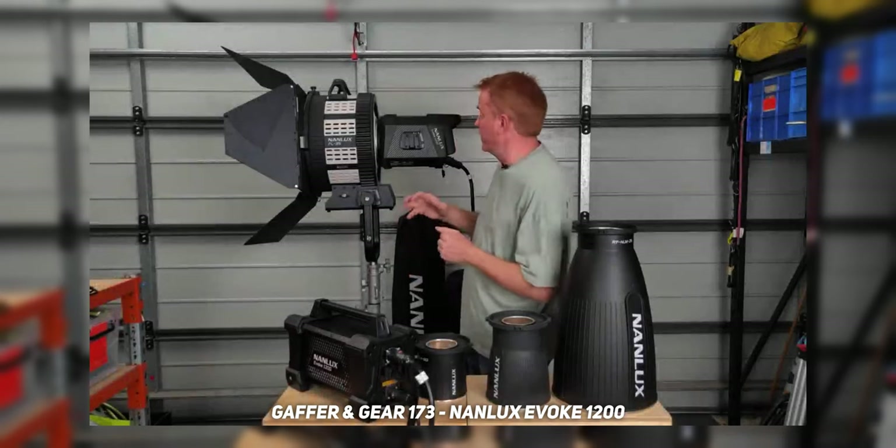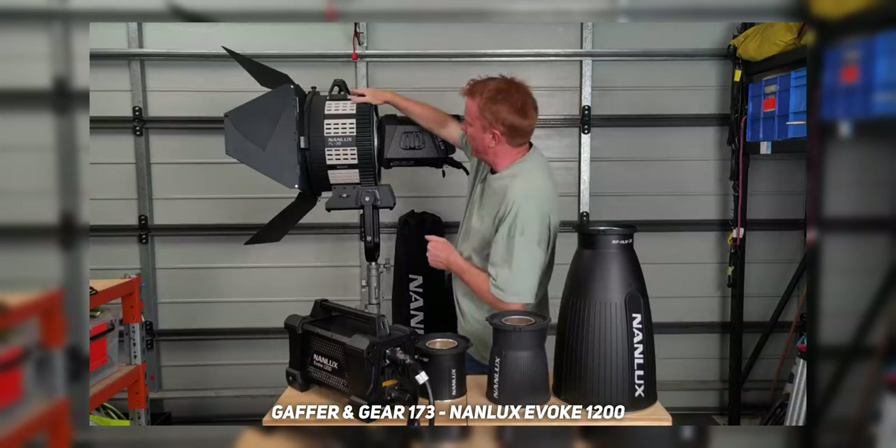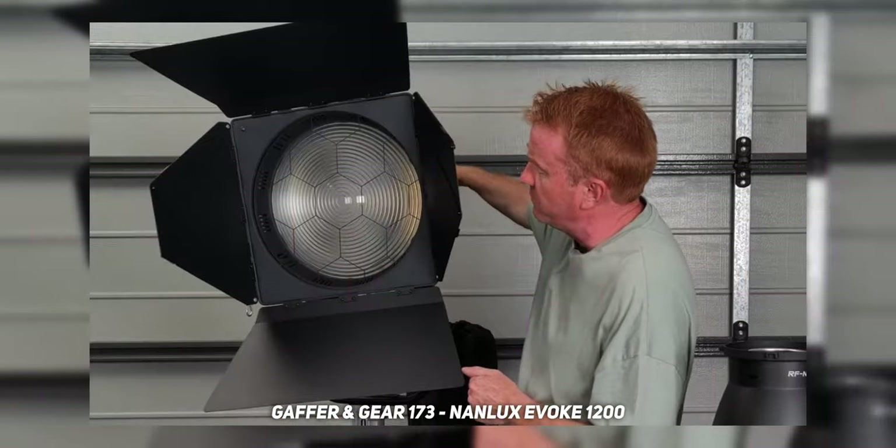If you want to learn all the technical specs and color accuracy information, Andrew Locke from Gaffering Gear did a super detailed breakdown of all the technical information on the Nanlux Evoke 1200. I highly recommend checking it out — I'll leave it linked. It's about half an hour to 40 minutes and literally goes through everything, testing all the different modifiers, Fresnels, softboxes, and stuff.